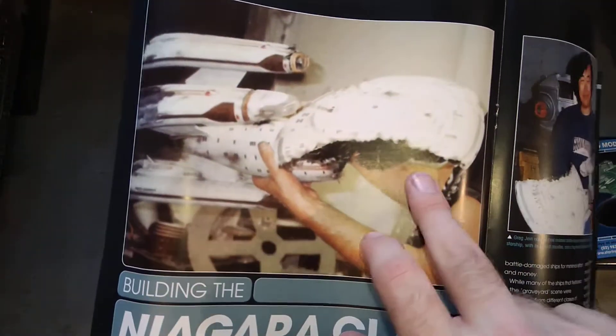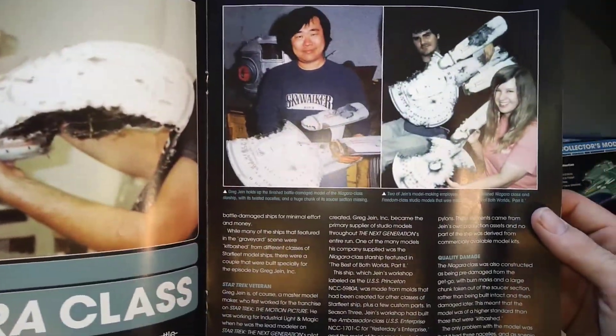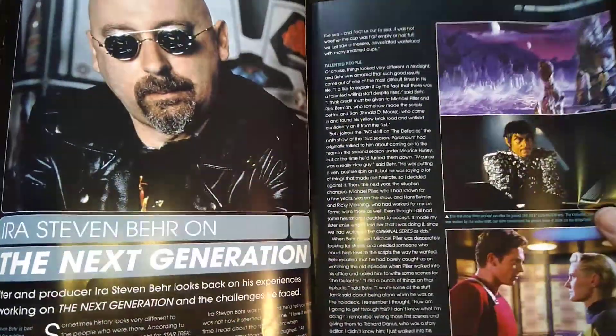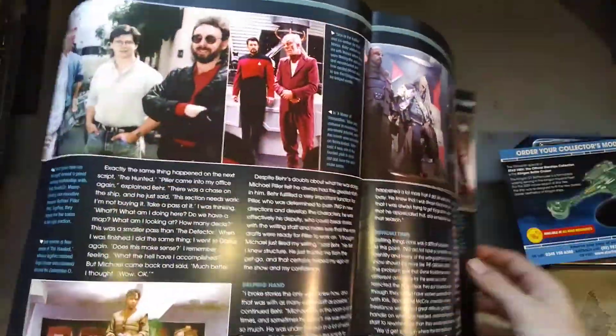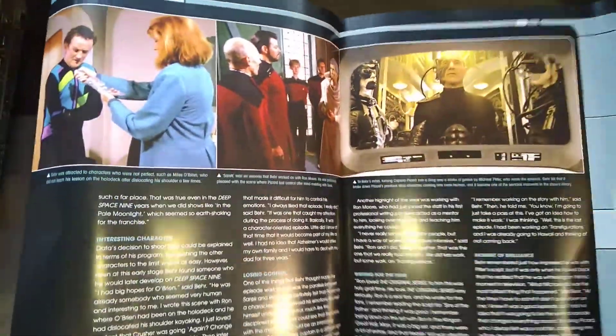That's a big model. I like the battle damage — I've always had a thing for battle-damaged ships. Behind the scenes, some more pretty pictures.